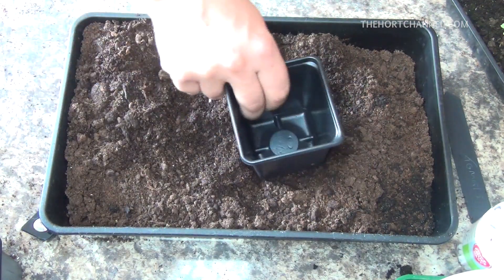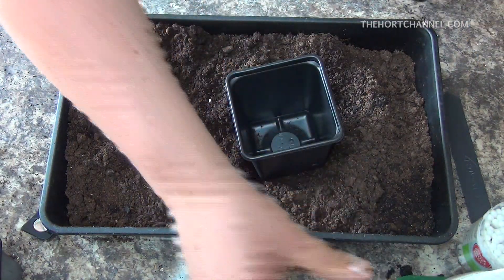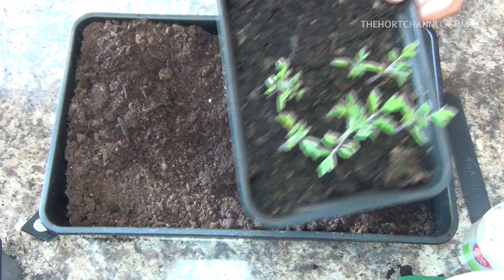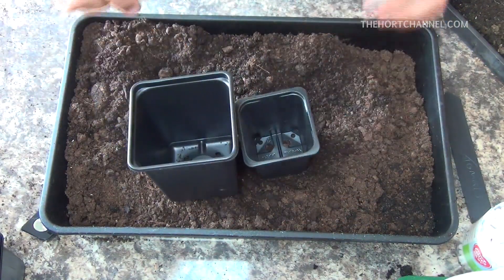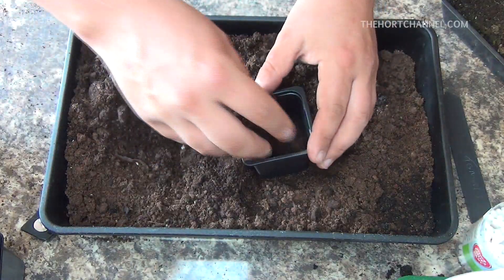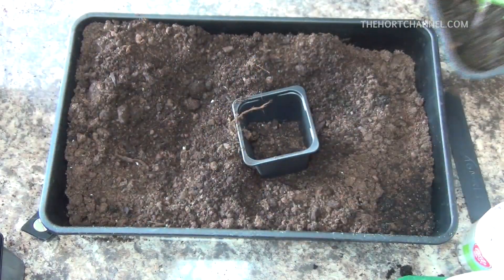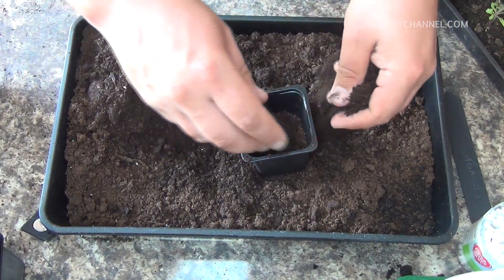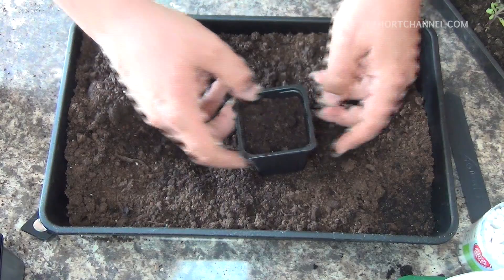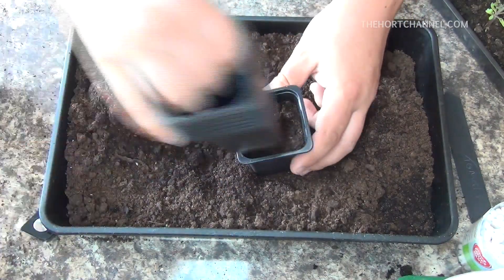I'll just do one more. That one was fairly big, but these are a bit smaller. What you could do is get a smaller sized pot, because you never want to put a seedling into a pot that's too big. The whole idea is to go from small pot to big pot so that it develops a good root system.